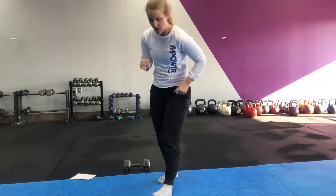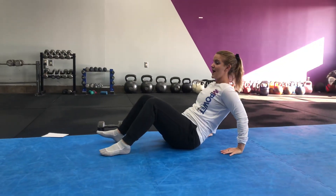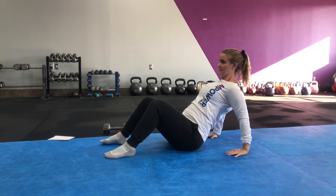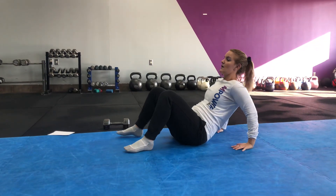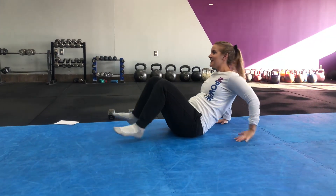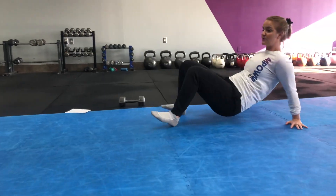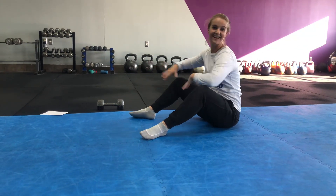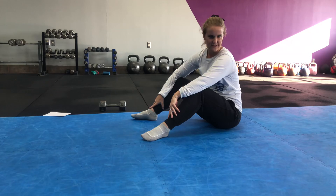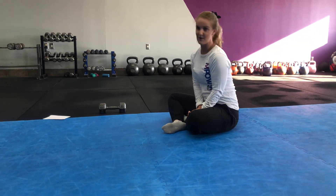Crab crawl. I hear a lot of times that this one bothers people's shoulders. If you're in that boat, just work on a big lift — you might even get to a point where you lift your hips. Then you can add in some motion forward and back. You don't need much space because you can take this lateral, forward, back, or in a little circle. We used to call it a 'drunk crab' when the crab would be going everywhere.